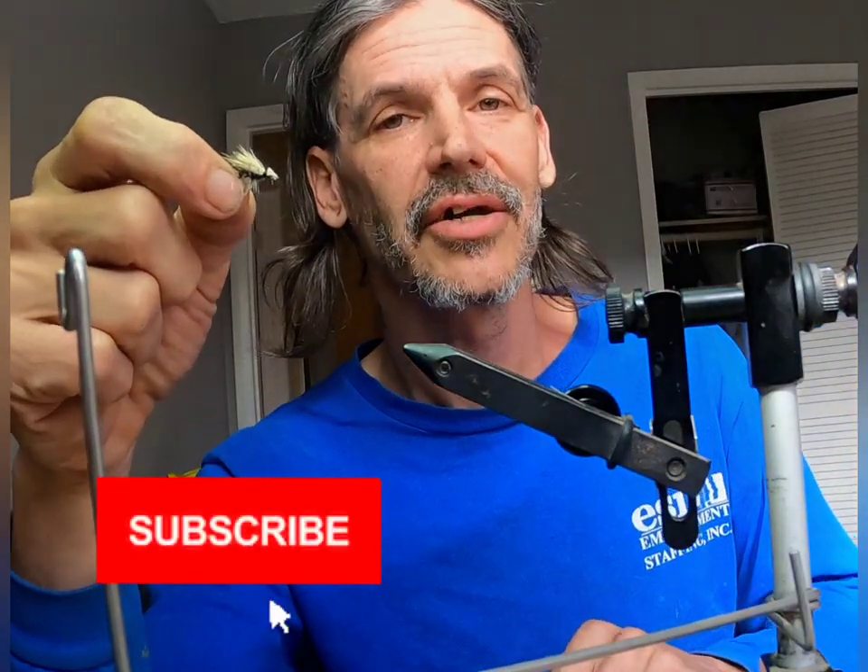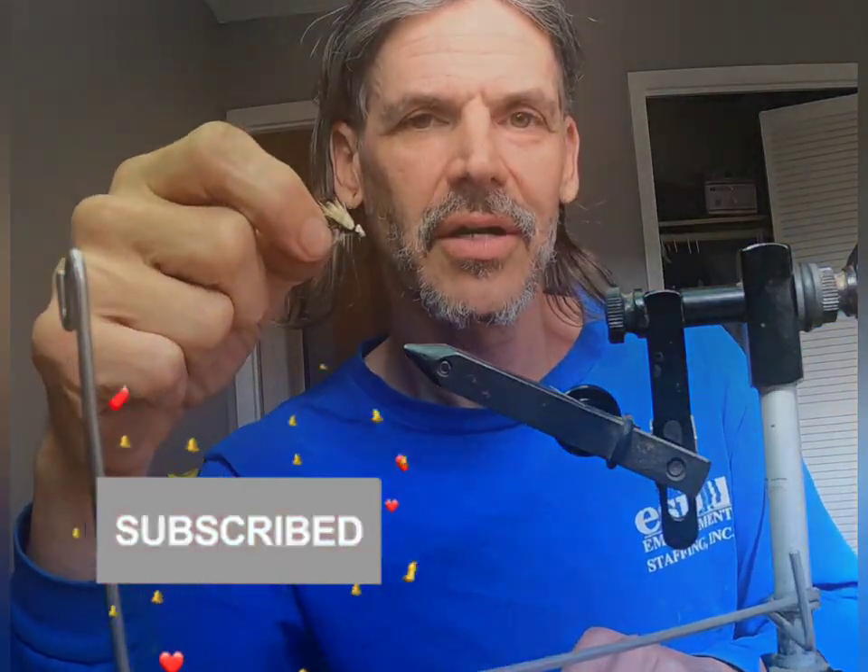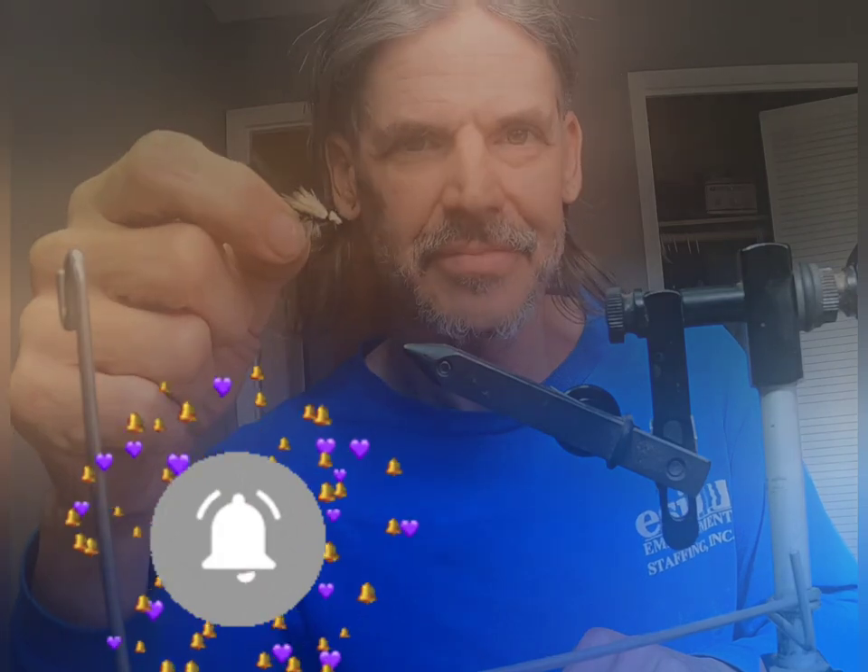I hope the weather gets you out. Tight lines guys, we'll see you next time. Make sure you subscribe to the channel, tell your friends to subscribe as well — share and comment. We'll see you next time.